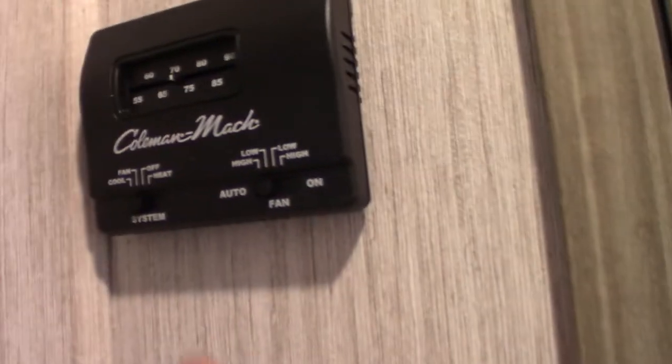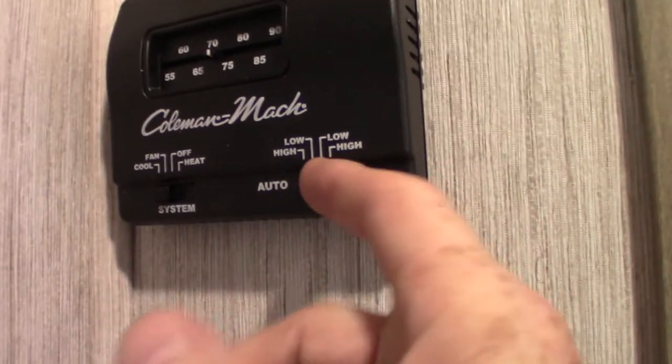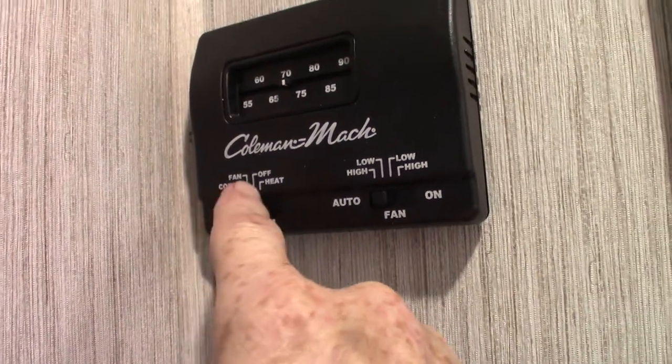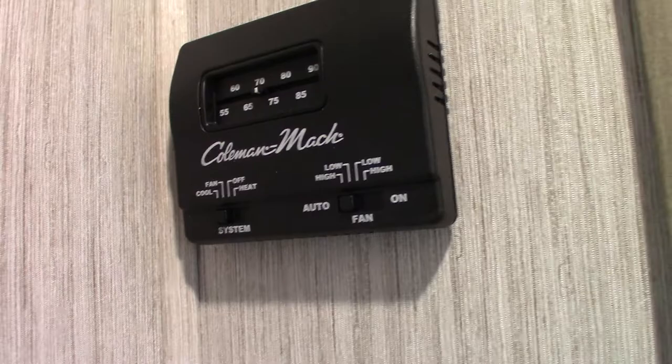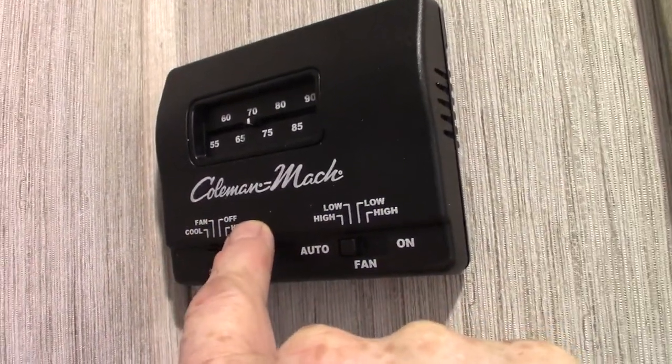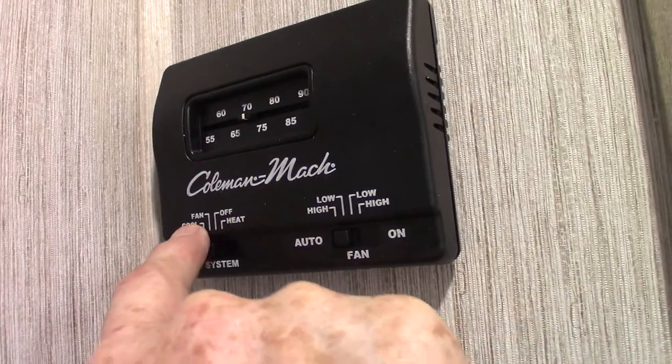The thermostat is over here. This is the analog thermostat — it's on cool right now and auto. Always keep it on auto for the fan. You've got heat, off, fan, and cool settings. Fan is just the air conditioner running without the compressor. Heat is the propane furnace, and cool is full air conditioning.